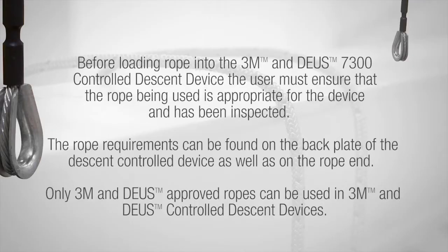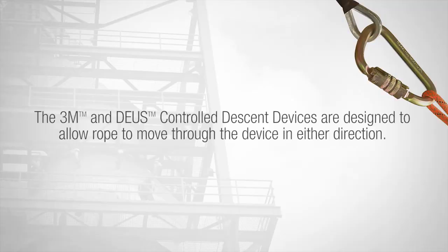Before loading the rope into the 3M and Deas 7300 controlled descent device, the user must ensure that the rope being used is appropriate for the device and has been inspected. The rope requirements can be found on the back plate of the descent control device as well as the rope end. Only 3M and Deas approved ropes can be used in 3M and Deas controlled descent devices. The 3M and Deas controlled descent device is designed to allow rope to move through the device in either direction.